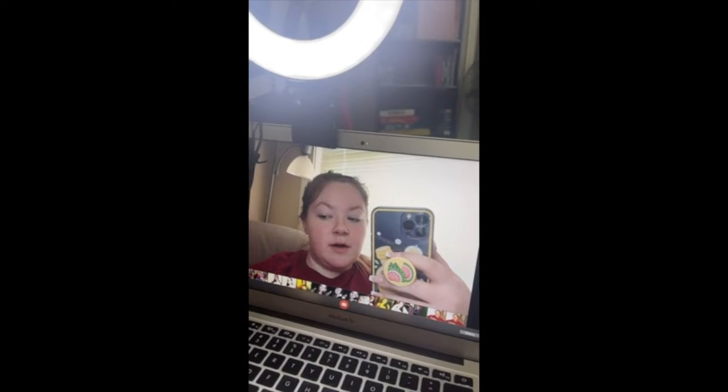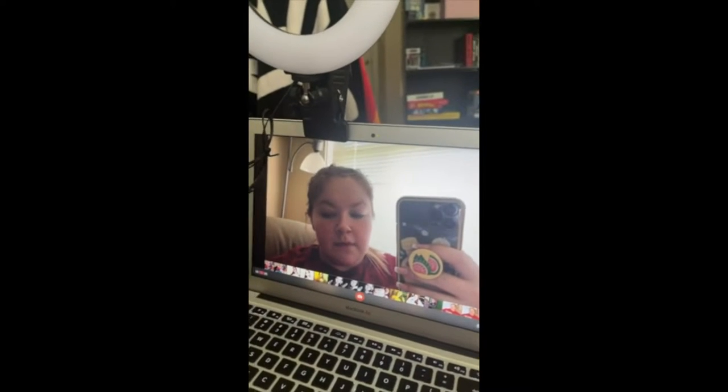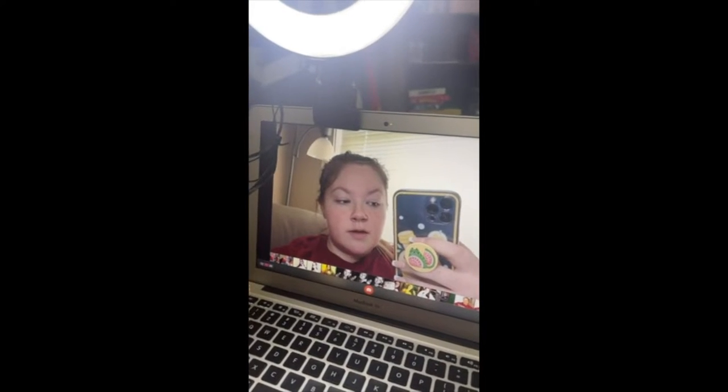I'll show you a little bit of the differences. Here's with it on — and look at my camera with it off. Big difference. So that's off. Turn it back on. There it is.